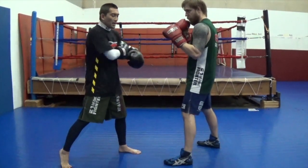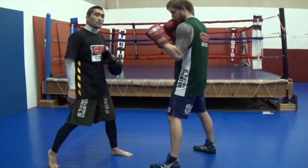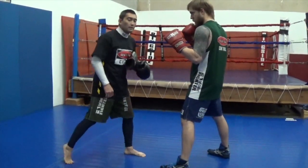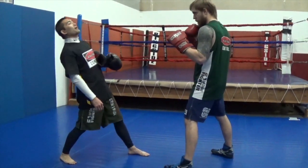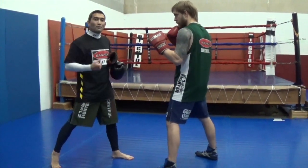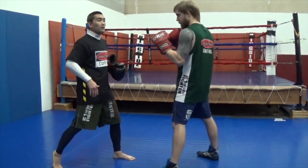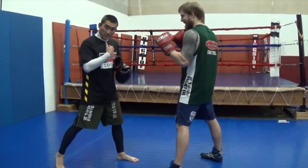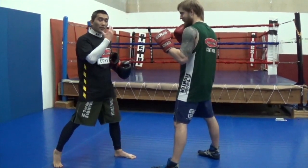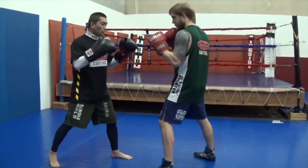The technique we're working on today is called the snapback. You want to pretend there's a string attached from your chin through your body to your heel, so as your heel goes down and you go back, your chin comes down as well. You don't want to go back with that chin up high. Another thing I see beginners do — make sure you put your chin down but keep your mouth closed. You want to protect that jaw by keeping it closed.